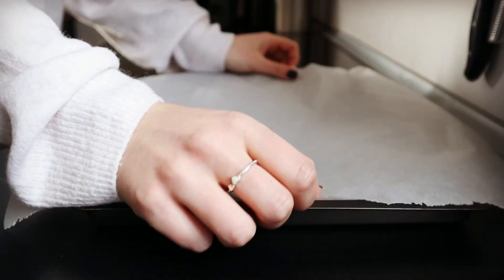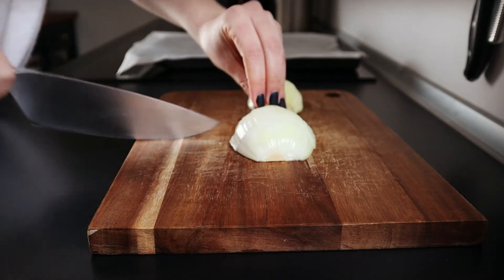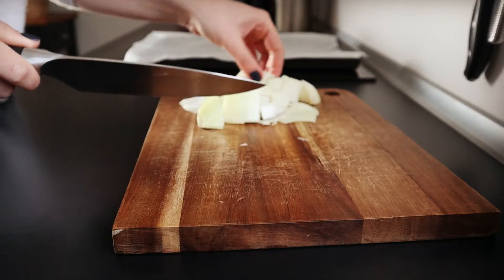Line a rimmed baking sheet with parchment paper and preheat the oven to 200 degrees Celsius. Cut 1 onion into big chunks about this size.